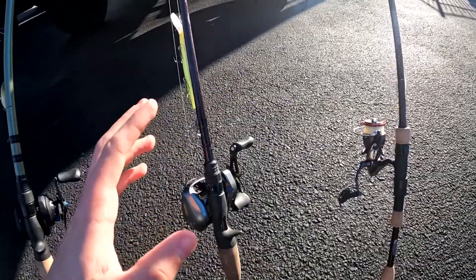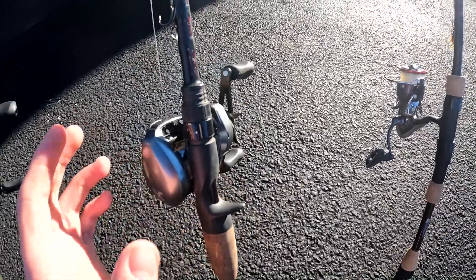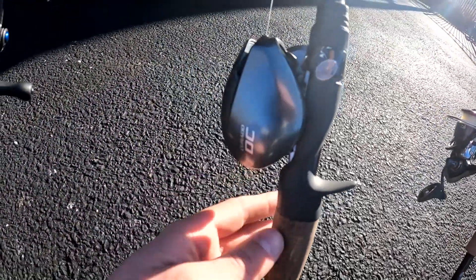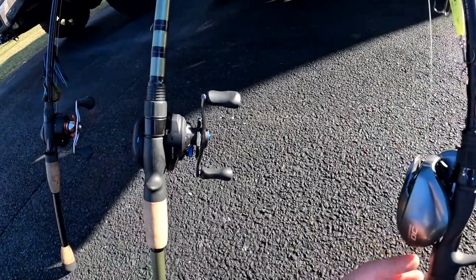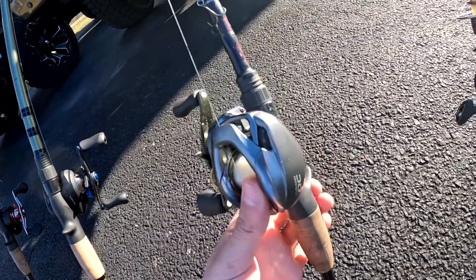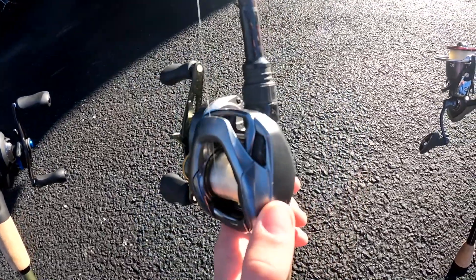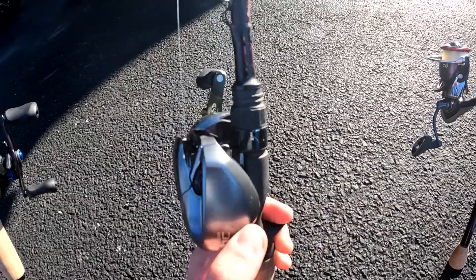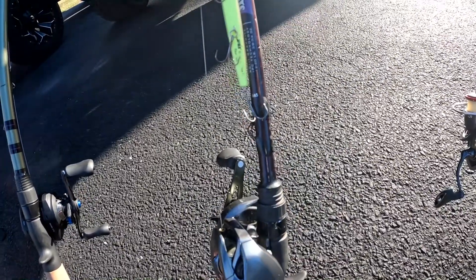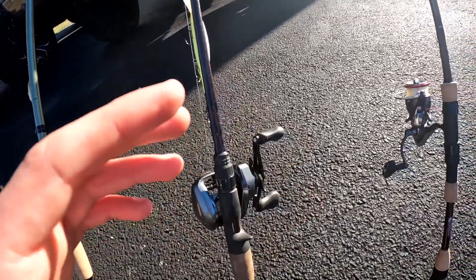The last rod and reel combo I have is the Shimano Curado DC. This reel runs for about $250, so it's a very high-end reel. This one also has a digital chip on the inside — digitally operated, so if you're casting in the wind it'll adjust to it. This reel is very high quality; you can tell by the frame that it's definitely durable. The rod itself is one of my older ones — a medium-heavy rod.